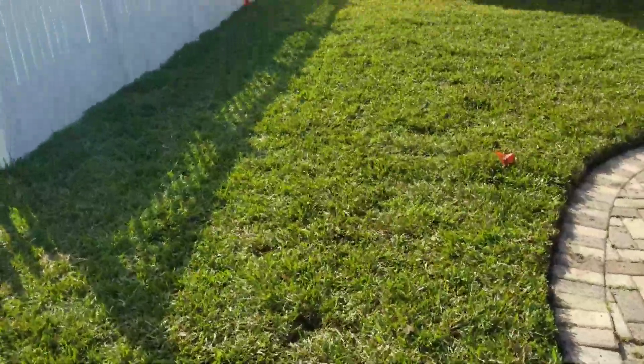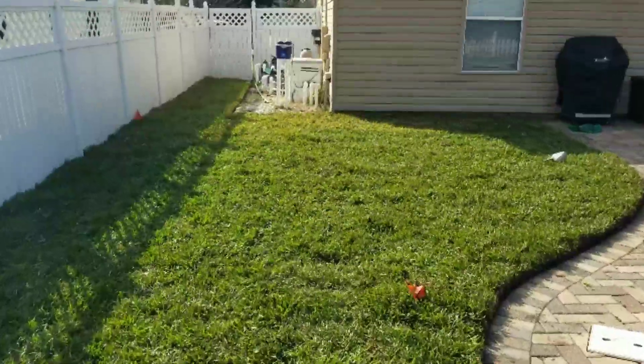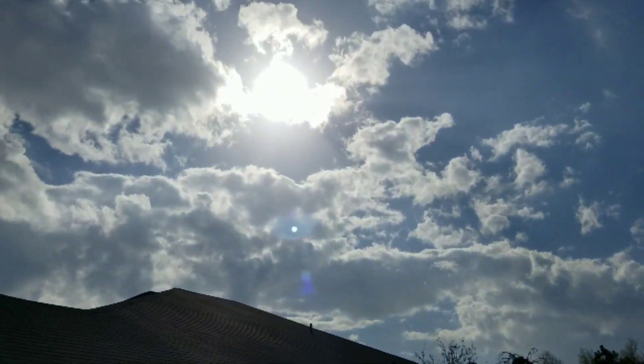904-321-9181. Thanks for checking out this before and after. For a free quote, FloridaProLawCare.com.